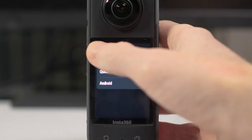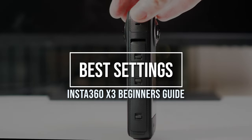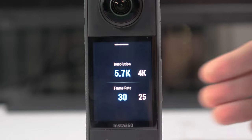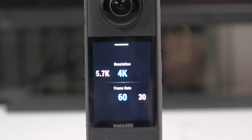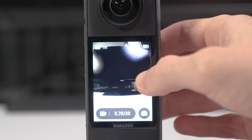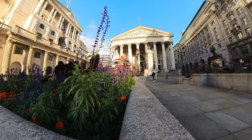Now let's go into what I think are the best settings for photos and videos. Having used the X3 for a couple of months in quite a few varied environments and conditions, I think I've pretty much nailed down the best settings to use in both video and photo modes. Let's start by assuming you're going to be shooting in good lighting conditions and in 360 mode.